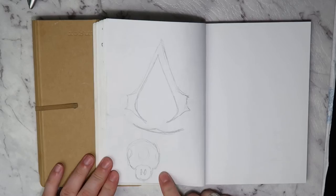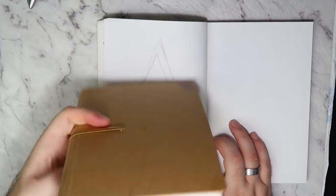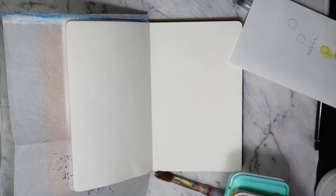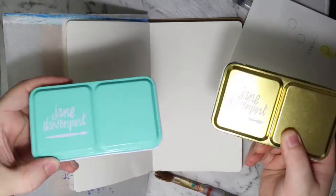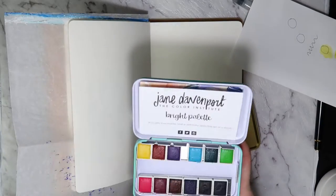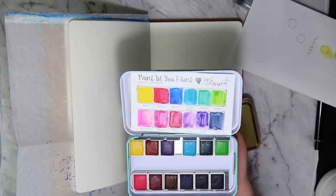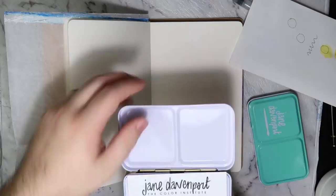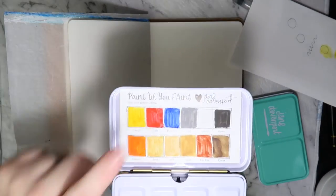Hey, what's up guys! This is the first Fan Art Friday, though as you may notice it's coming out on a Saturday. This is my fan art dilutionist journal, and we're using some of these awesome Jane Davenport watercolors, which Adele bought. I have a little palette and mine are these more muted earthy tones.